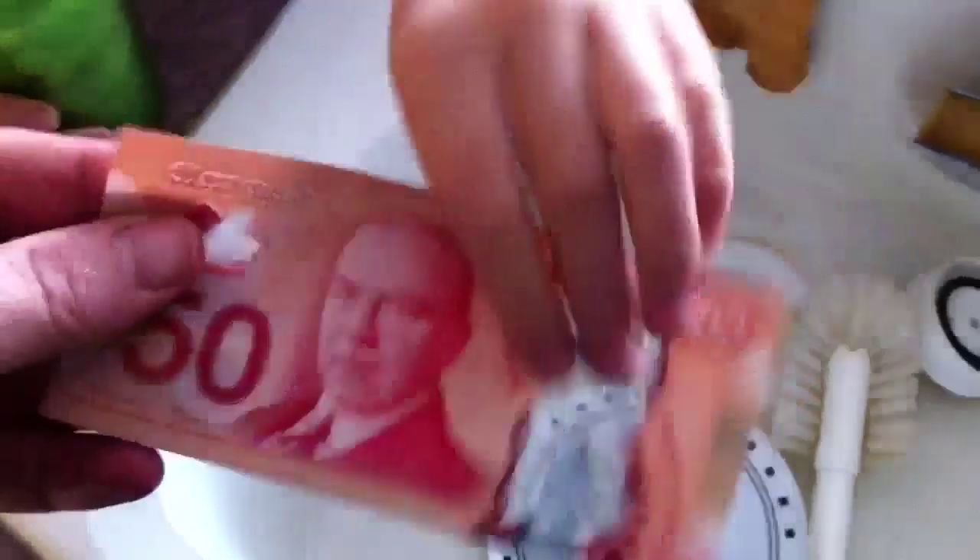So what is this? You can put this under the water. You can wash it when you're floating. You can launder the money? Yes. And what happens to it? It's plastic. But it's worth $50. That's kind of cool.